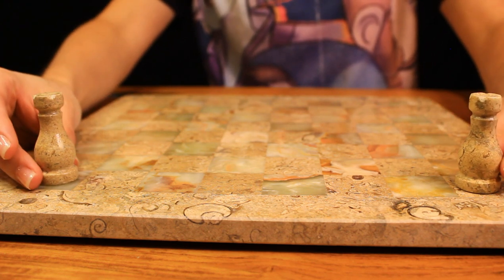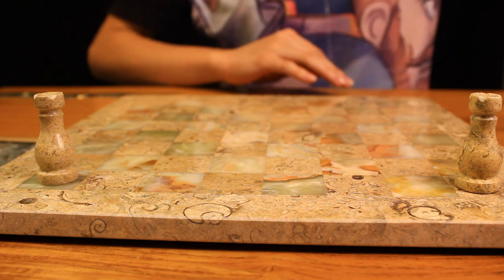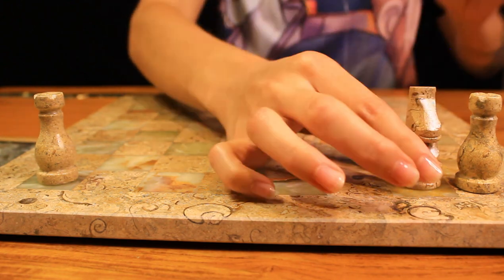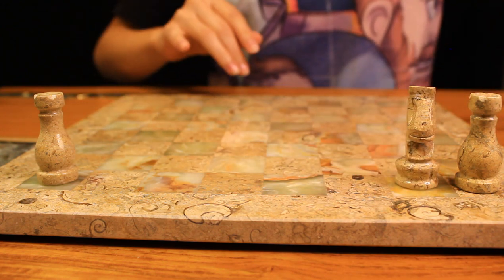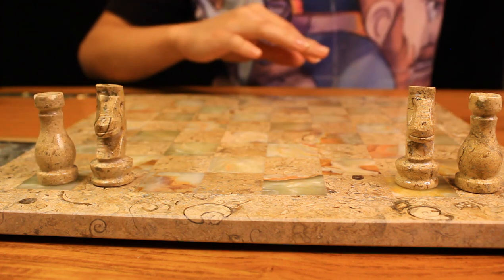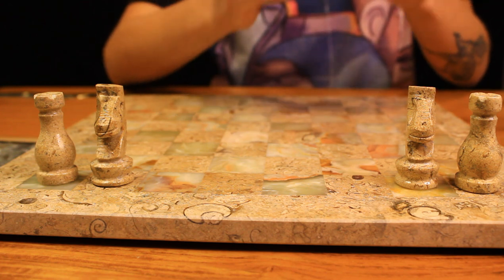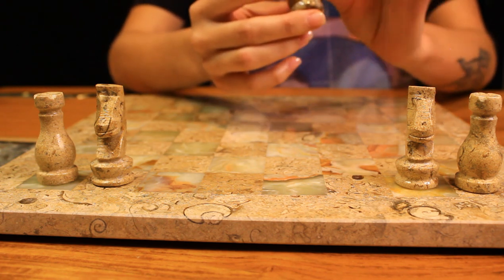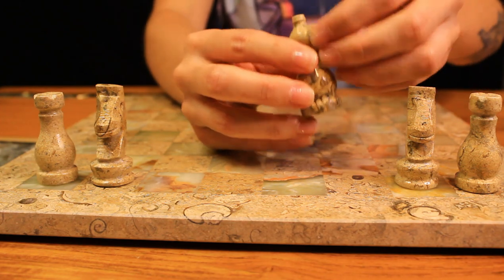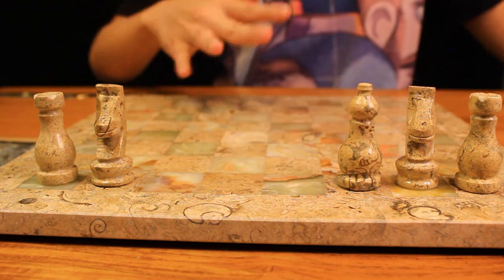I personally like to work from the outside and work my way in. I feel like sometimes the bishops kind of have like a diagonal line — like a haircut — but this one doesn't. It's just kind of smooth all the way around.